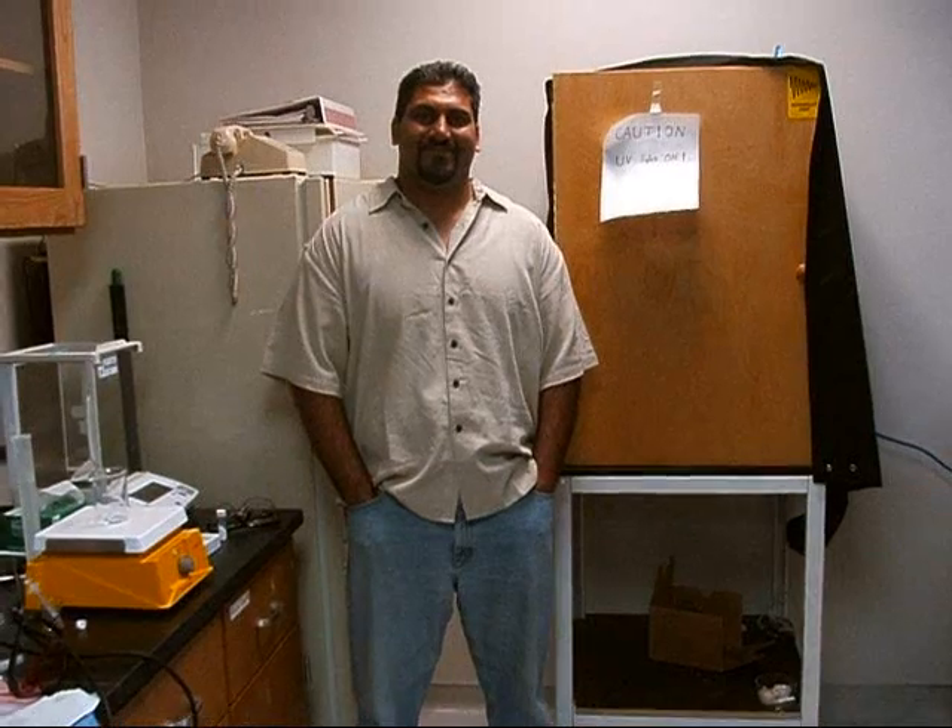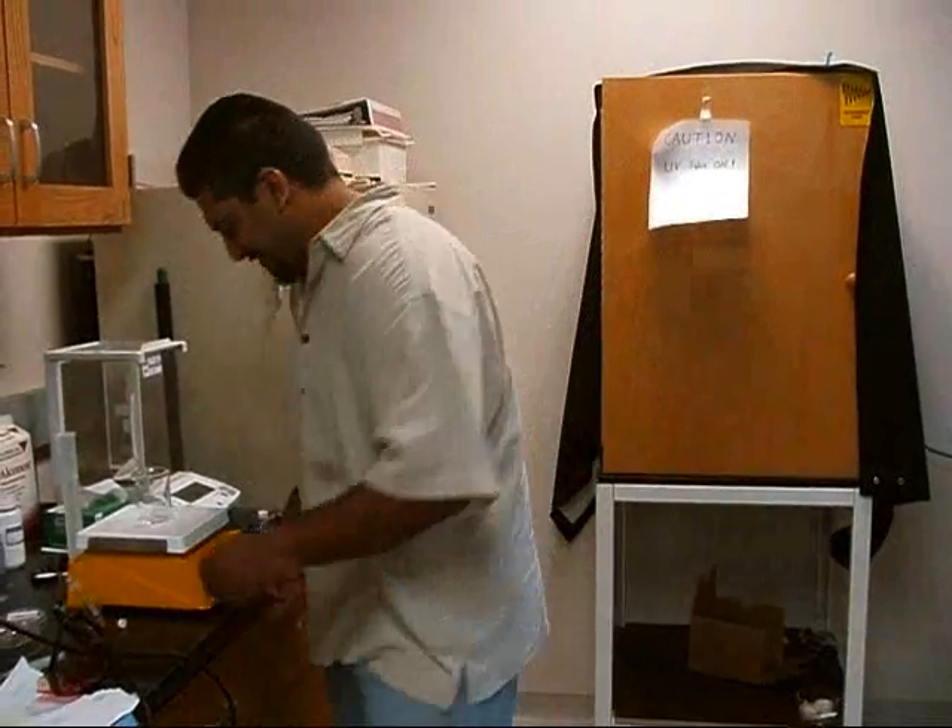Welcome to an introduction on how to use a simple white powder, titanium dioxide, and UV light to degrade methylene blue. Everyone, meet Mohi. He's going to be the student who will help us run our reaction today. Let's get started.